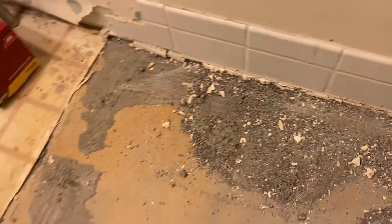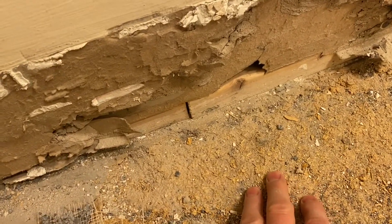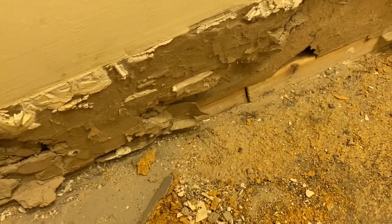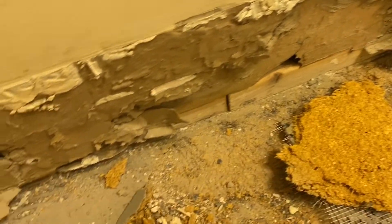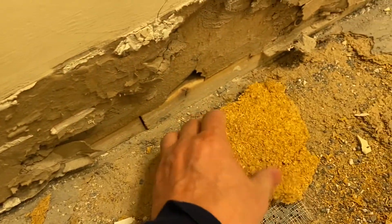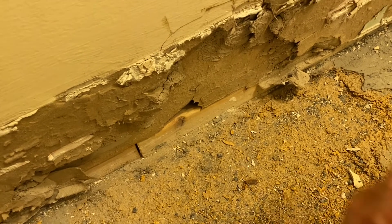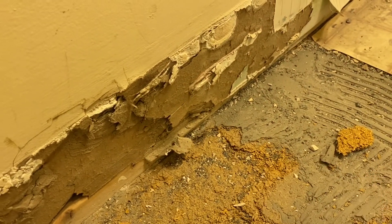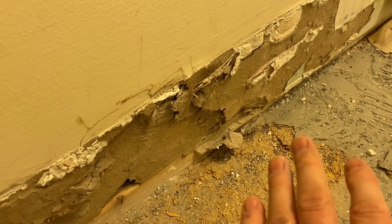One of the problems with this particular floor is that the subfloor is made with a combination of plywood on the bottom, and on top of the plywood is pressed board — it's actually called particle board. The problem with particle board is that once it gets wet, it just starts to crumble and fall apart, like you can see what's happening here. So our plan is to take all the particle board out first. We're going to leave the plywood underneath because that should be in pretty good shape, and then we're going to go over top of the plywood with three-quarter inch plywood. That's going to give us a nice strong surface so we can put the tile in place without getting any cracks in the grout lines or tile cracking, because we're going to take all the flex out of the floor.